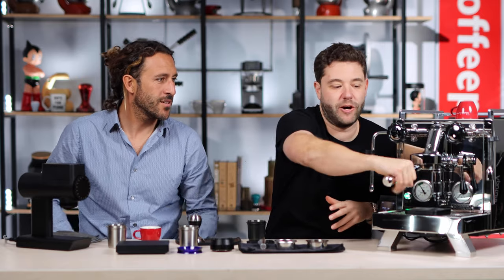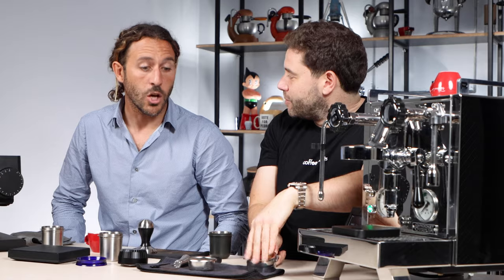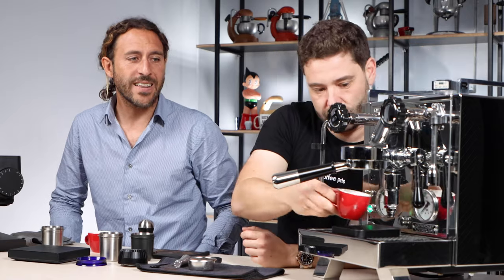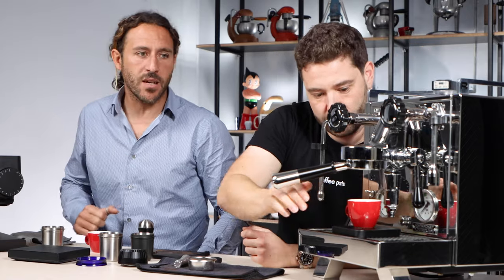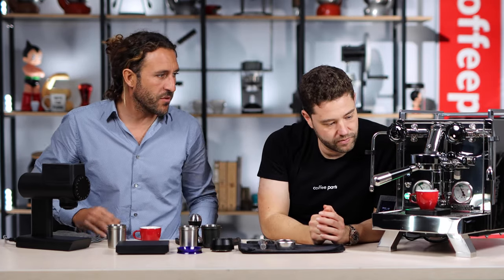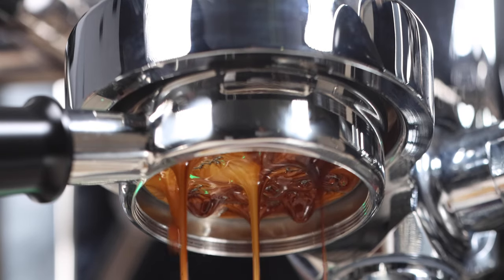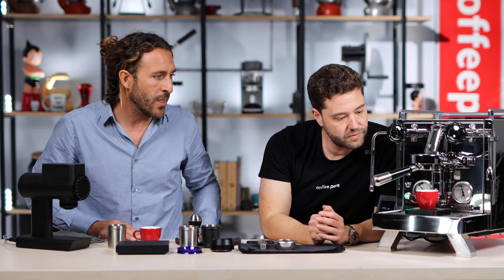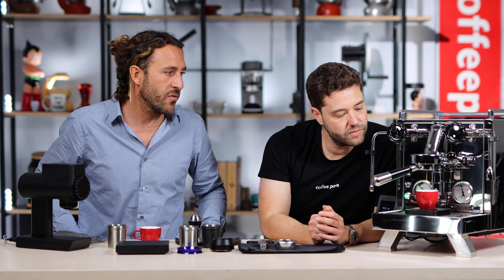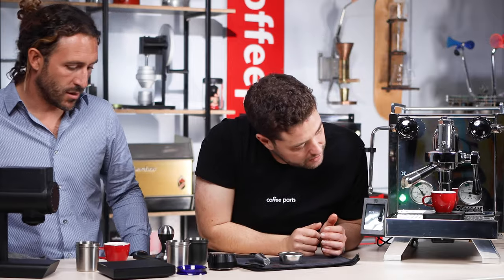Now with this basket, we're not expecting the flow to be dead down the center because of the way the basket's designed. This should pour differently than the other one. You're less likely to get the center stream of coffee coming through; you're more likely to get drips and drops everywhere. We did go a little finer, as we said before. See how there's drops everywhere — that's happening because there's no restriction. The coffee's just coming out wherever it's flowing. 40.01 grams.